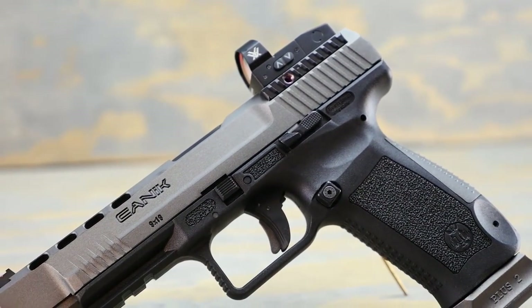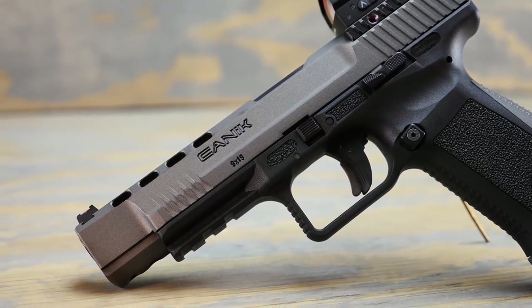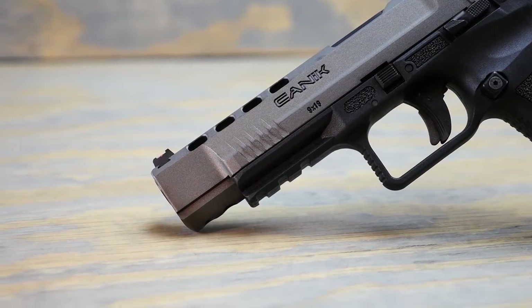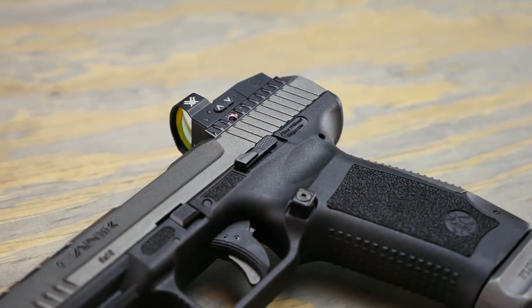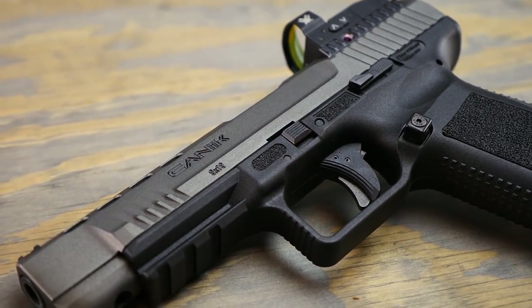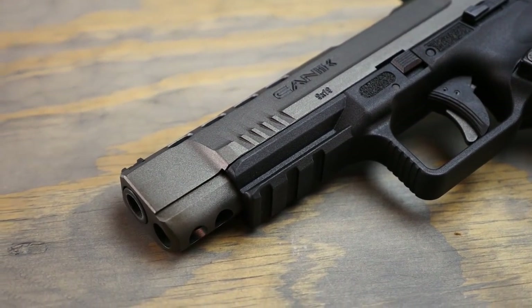You'll notice it's got some lightning cuts in the slide, and that's to help operate the slide when you have a red dot mounted. I think if you had a heavier red dot on here it might choke the gun just a little bit. I really do like the forward slide serrations as well as the extended magazine release and the extended slide release. It makes working the gun very easy and it all comes second nature.